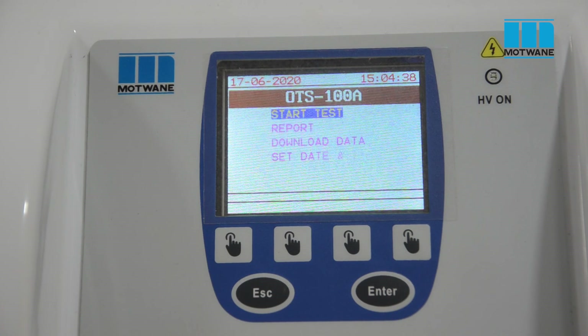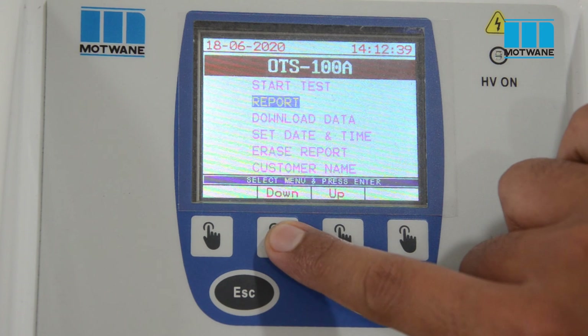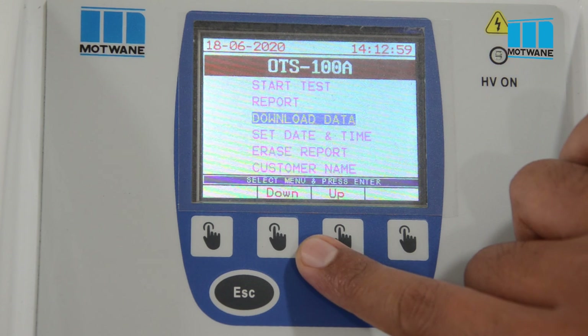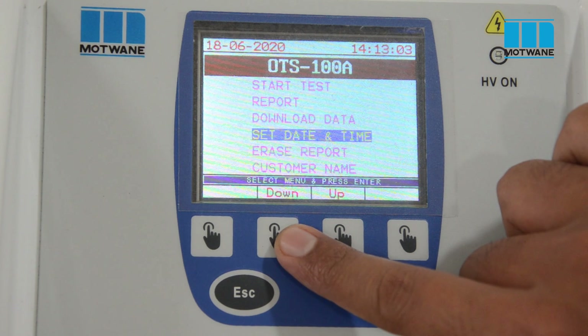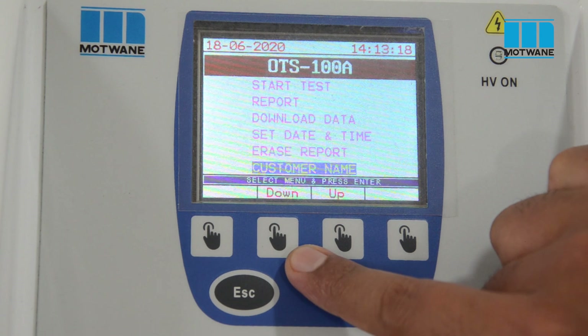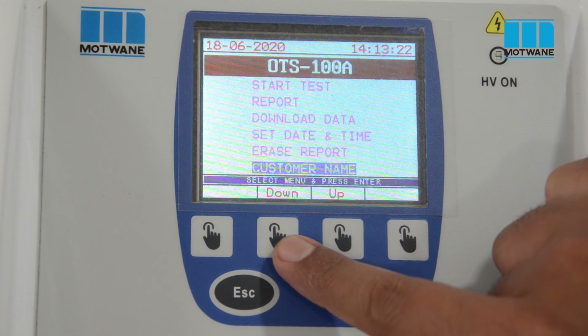By using Start Test, we can conduct the test. The Report feature shows previously saved results. Using Download Data, we can download results to a PC by connecting the USB cable. The Set Date and Time option can be used to set the date and time of the instrument. Using the Erase Data feature, we can clear the instrument memory. The Customer Name feature allows us to get results with the customer name printed on them.